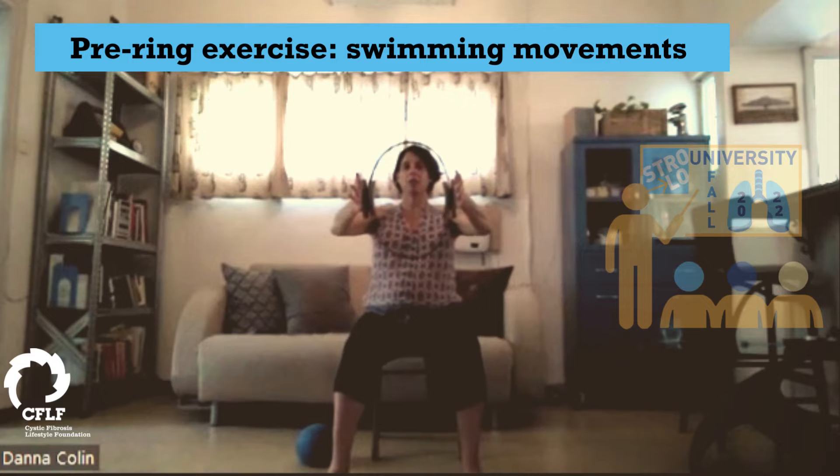For five, four, three, two — you might really start to be feeling your arms, your pecs working here. Last one.